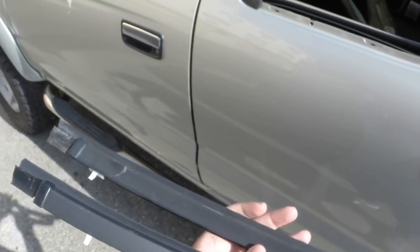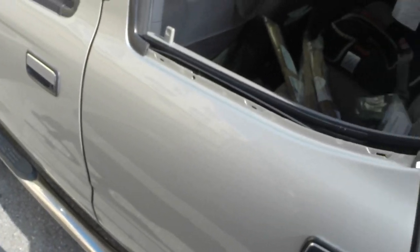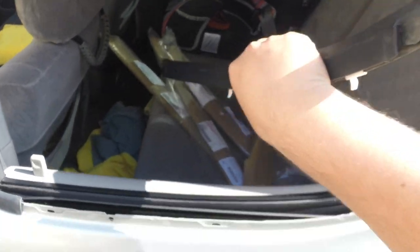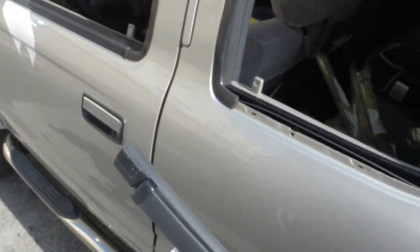I'll put the part numbers in the description so you can order them if needed. I got this from Camelback Toyota in Arizona — cheaper than all my local dealers. It came out to about $165 for all four.